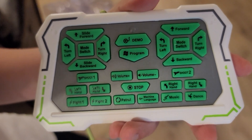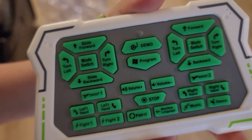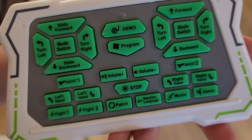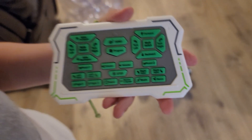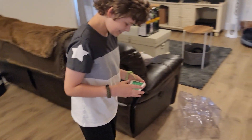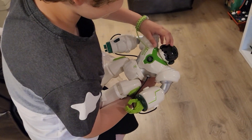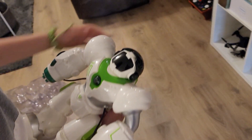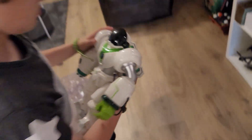Looking at the remote before we put the batteries in — there's a demo button, a patrol button, machine language, music, and dance. Everybody likes dance; if a robot doesn't have dance in it, something's wrong. We can also see the mask goes up on the robot, which looks pretty cool.